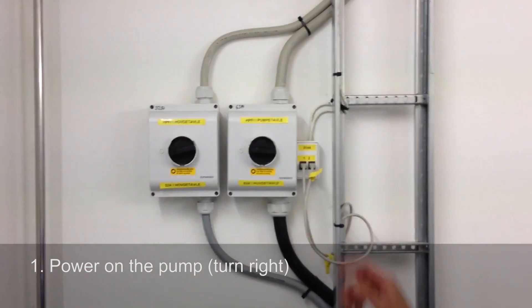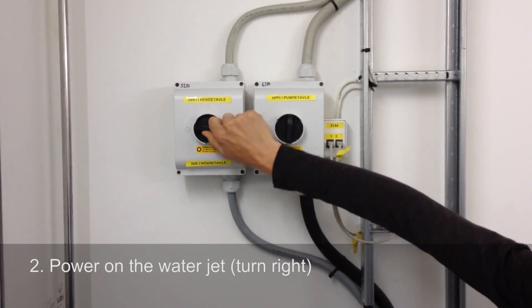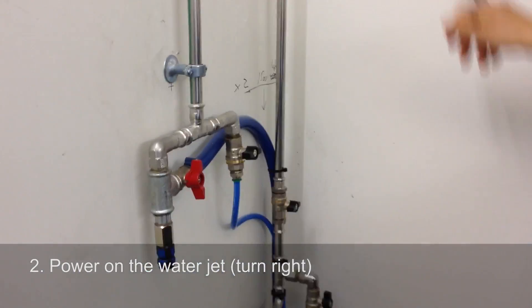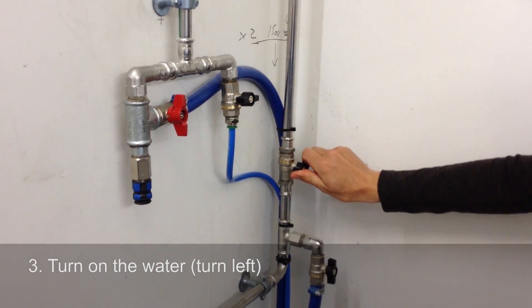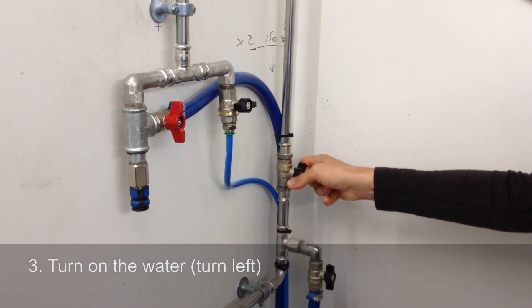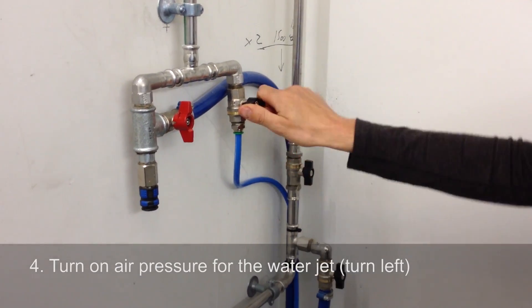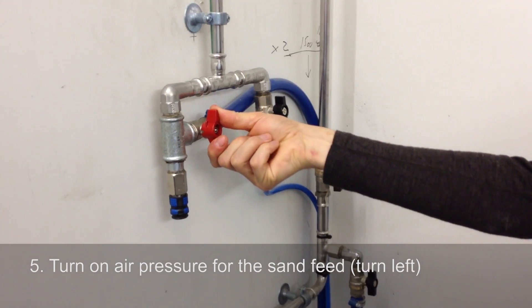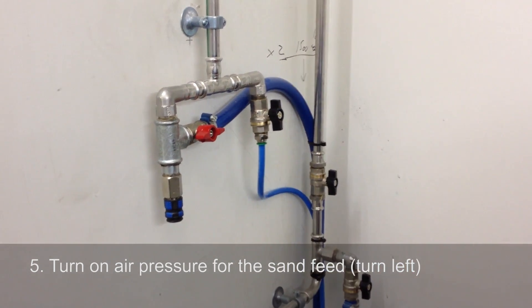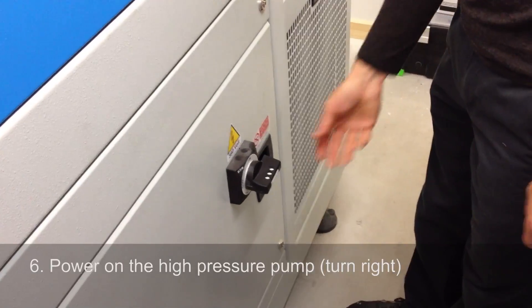Power on the pump. Power on the waterjet. Turn on the water. Turn on air pressure for the waterjet. Turn on air pressure for the sand feed. Power on the high pressure pump.